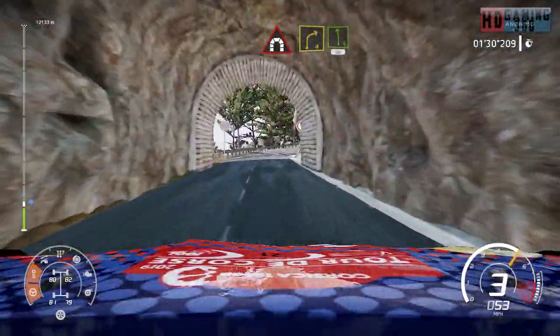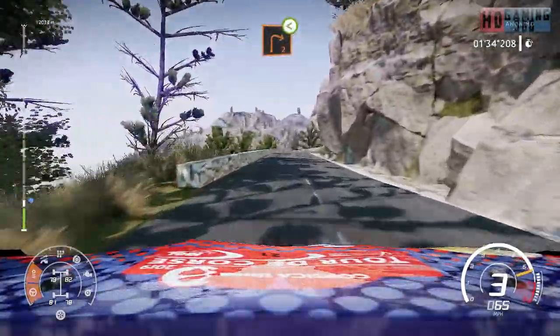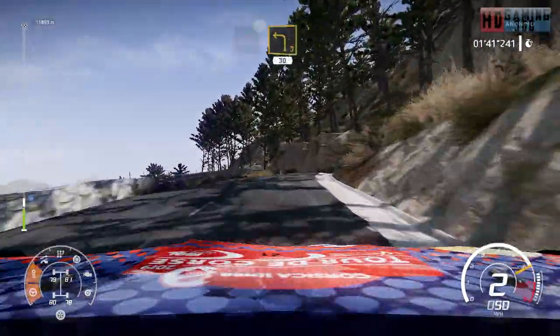And right 4 into left 6, short, 50. Right 2, open, long over crest. Into left 3, short, 30.